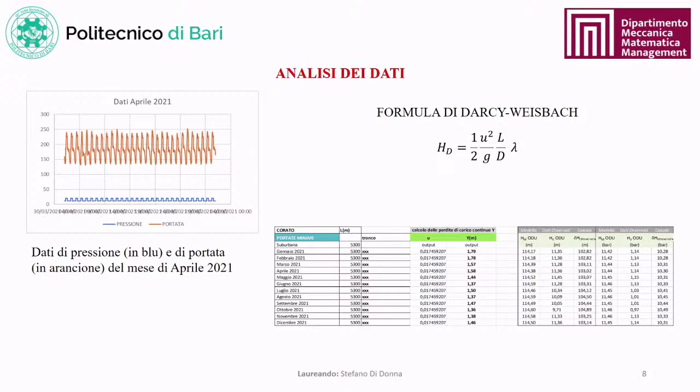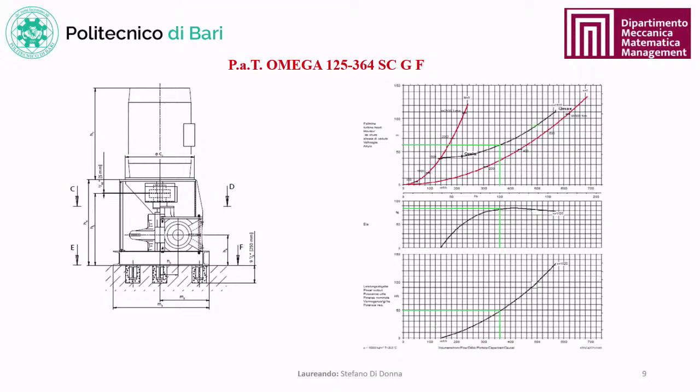Flow rate and pressure data through the system over 2020-21 were analyzed. Using the Darcy-Weisbach formula, distributed losses in the suburban conduit were calculated, followed by the control valve losses. The appropriate pump for installation was selected: an Omega 125-364 SCGF centrifugal pump on which a current generator will be mounted. PAT selection used the machine's characteristic curves to identify the operating point guaranteeing high efficiency and performance.